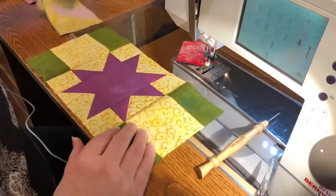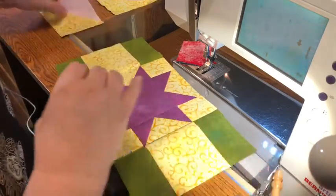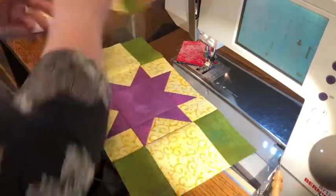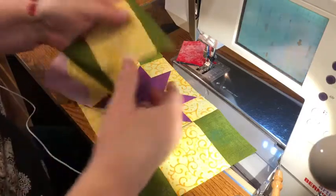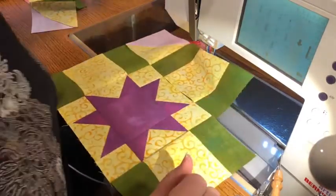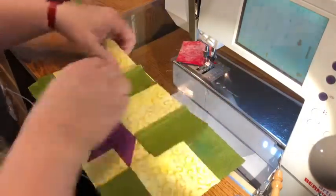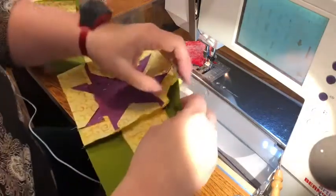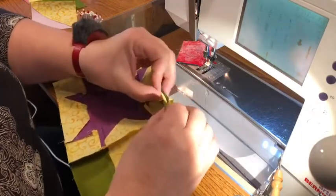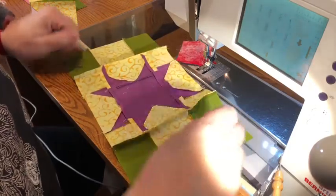We're going to press this seam open because it'll be a lot easier when we go to put everything together. You're going to take this piece that we've just sewn and pressed. After we've put the other half square triangle on, we'll have our full block. When you do this, do the same thing — work from this way, but you're also going to have that intersection that you need to make work. Good luck!